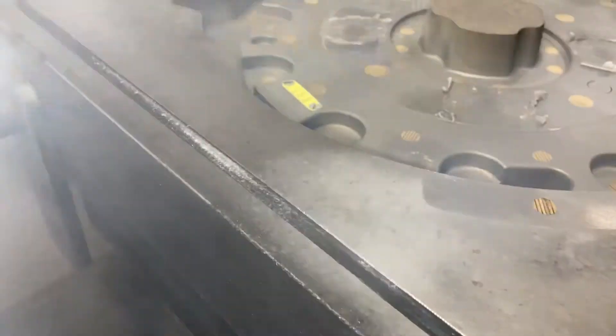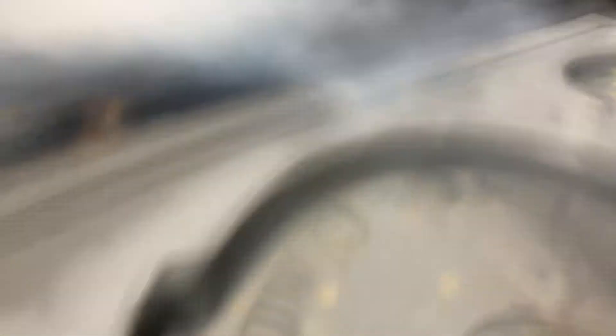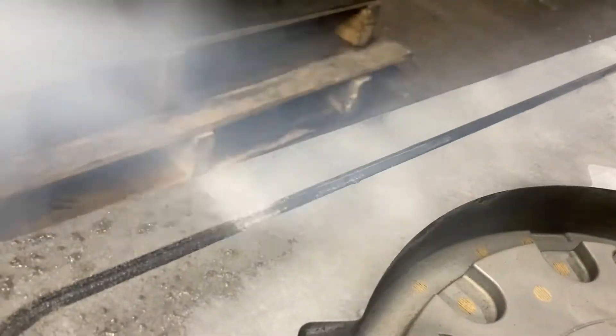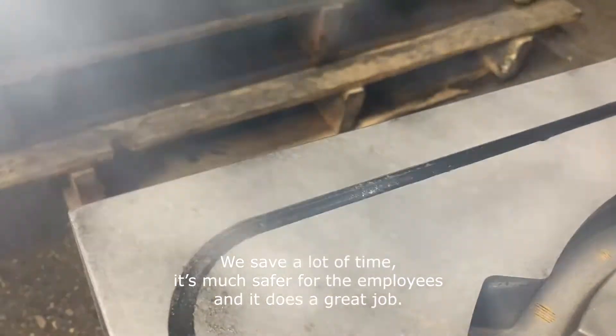A typical core box would take half an hour to 45 minutes to clean. Now we don't have to do that with dry ice — we can do a core box in five to ten minutes depending on the size. It saves a lot of time, and it's much safer for the employees. It does a great job.